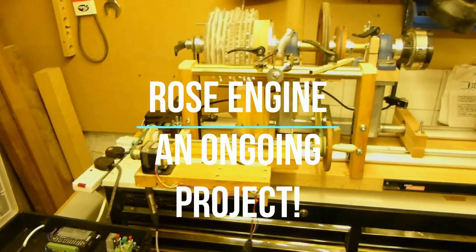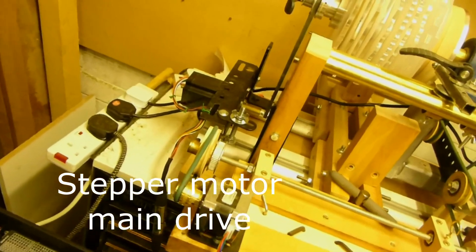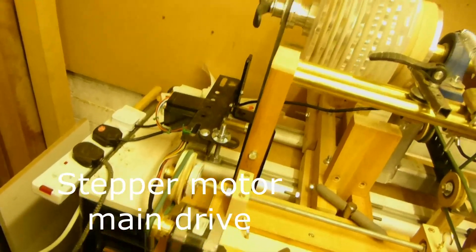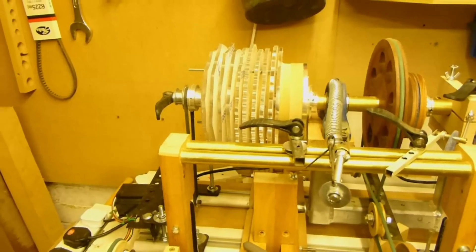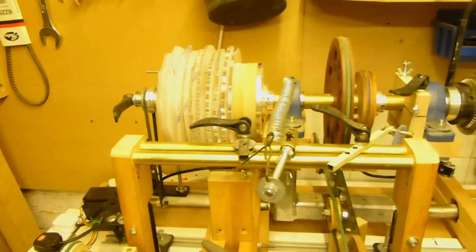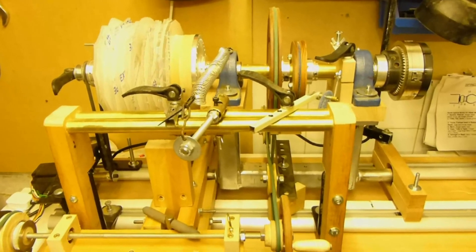This is my home-built rose engine, constructed mostly from scrap. Looking at the main stepper motor drive, connected to a barrel of rosettes that are connected to the main shaft via an MDF clutch.